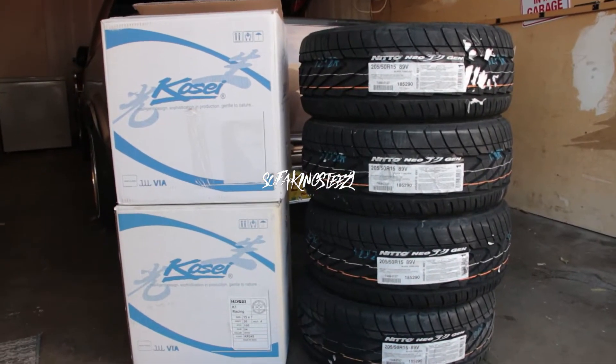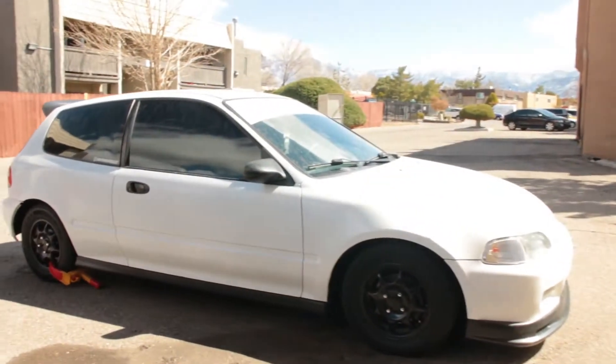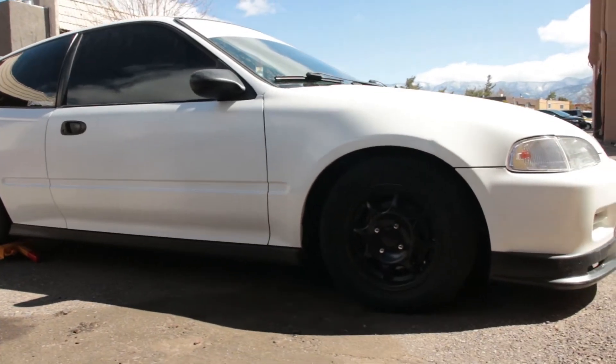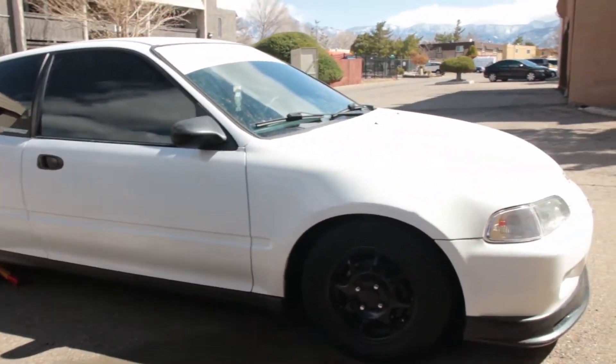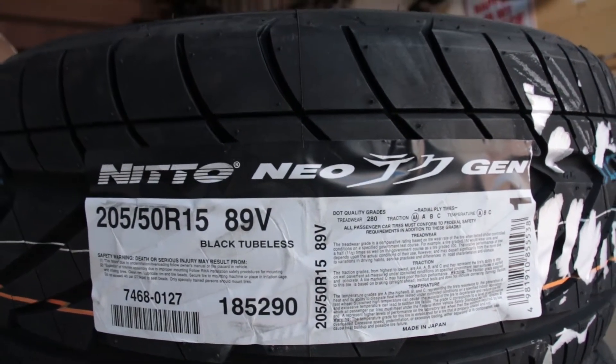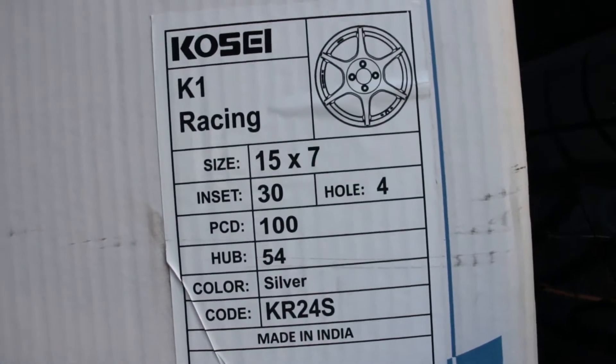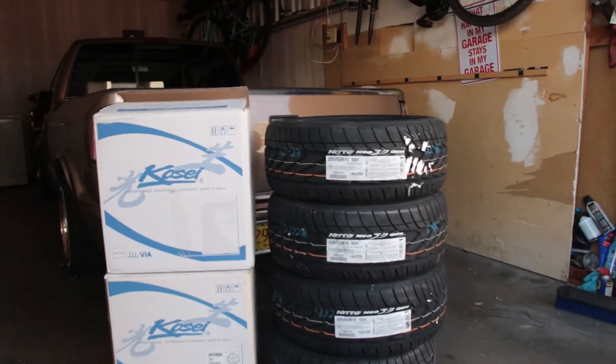All right, so here's the new setup. Sold the circuit wheels — tossing these on Nitto Neo Gens 205/50s and Kosei K1s, 15x7 at plus 30 offset. Basically the same setup I used to have before on one of my other civics, for those who remember.